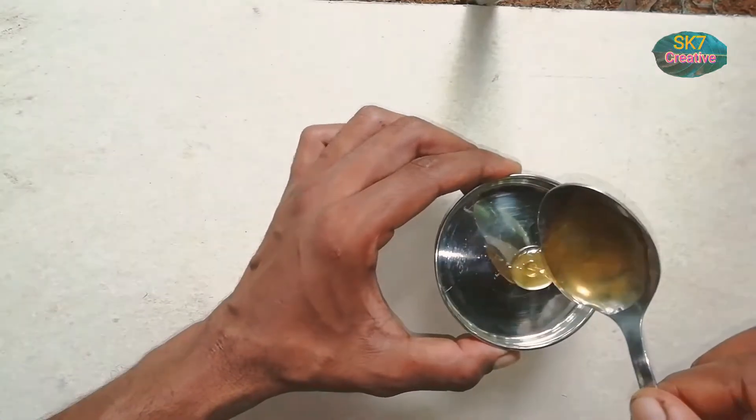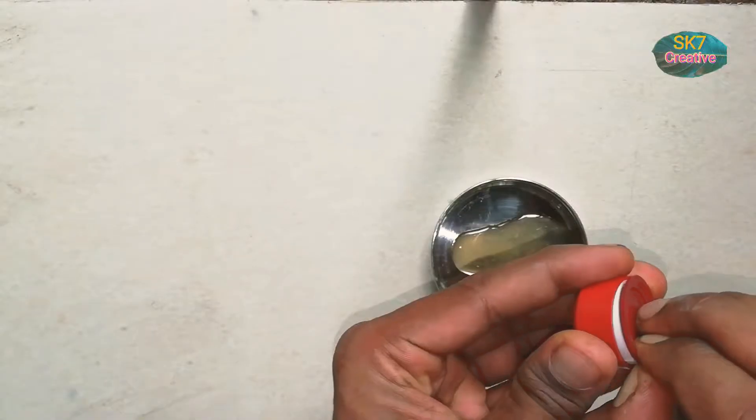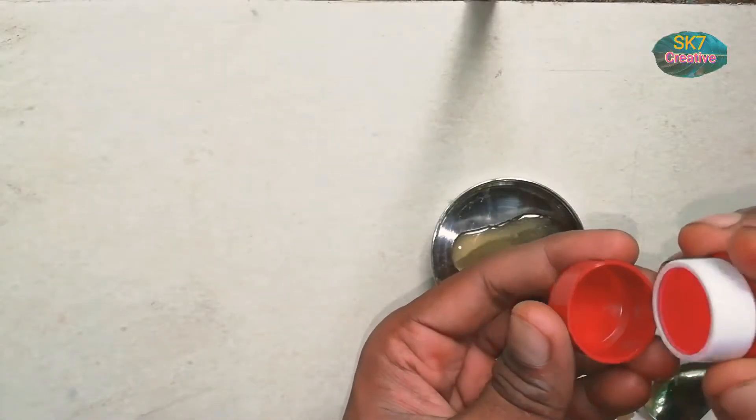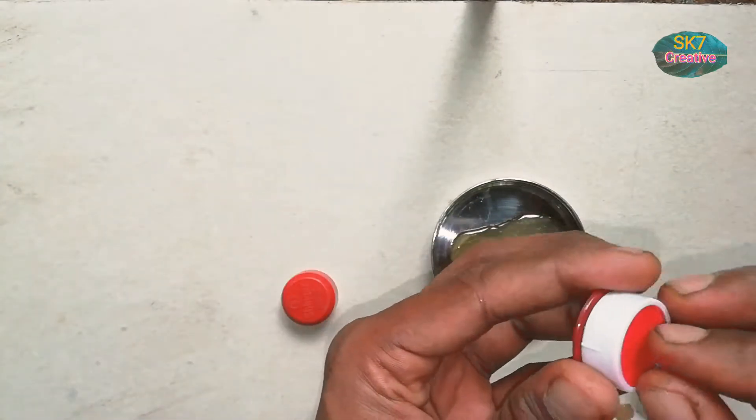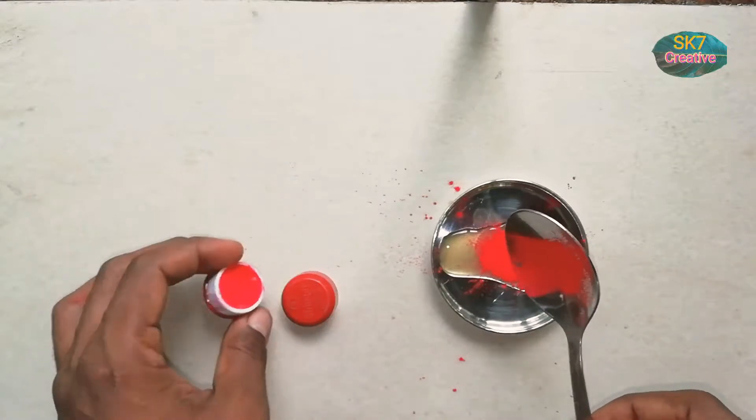We will put a little fake blood. 1 teaspoon of the congum — we will make fake blood run. 1-6 tsp of conguma. Mix for 2-3 minutes.